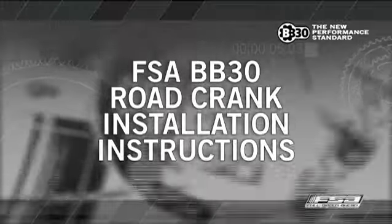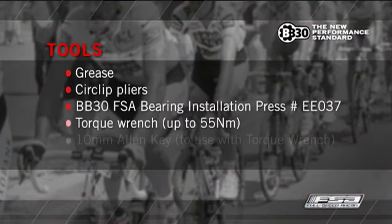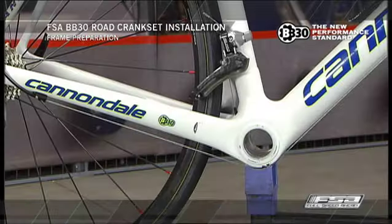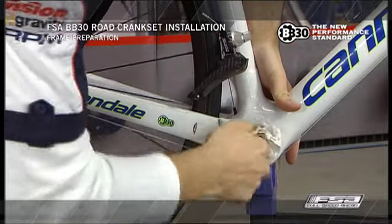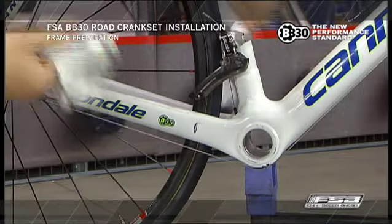FSA BB-30 road crank installation instructions. Frame preparation: ensure BB shell surfaces are clean and free of debris, dirt, or excess paint before bearing installation.